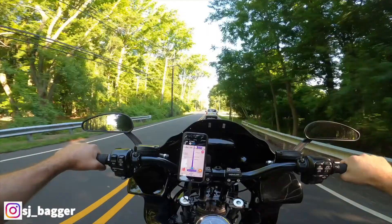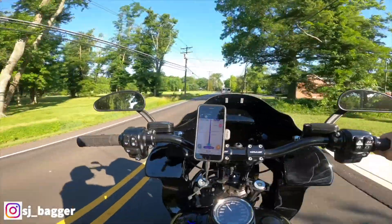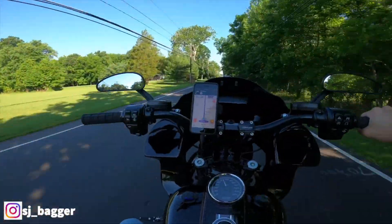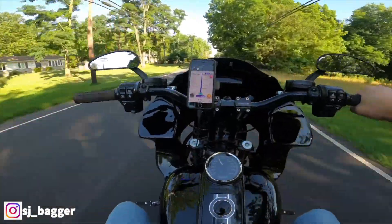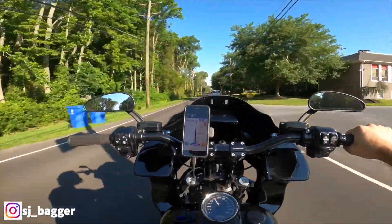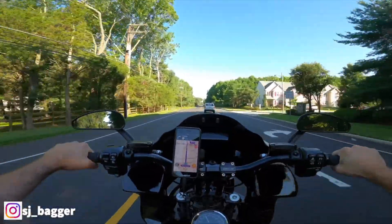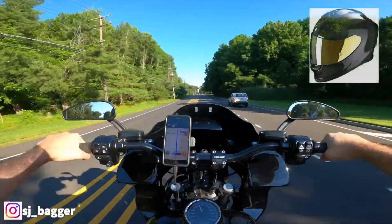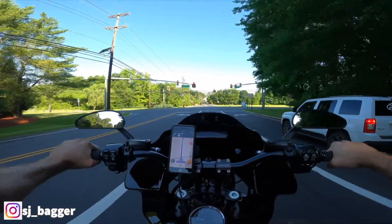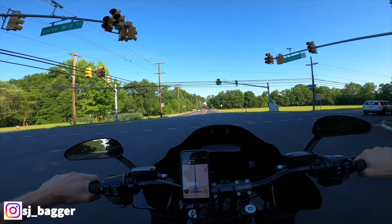I figured I'd take you guys for a ride. I wanted to give you guys a review of the helmet I'm running now that I've put a couple hundred miles on it — maybe more, maybe 500 miles or so. I have the Scorpion EXO R1 Air and I got the gold iridium visor. The price point I said in my unboxing video was just under $400.